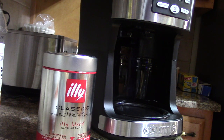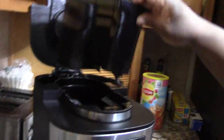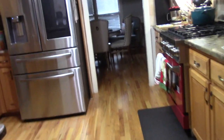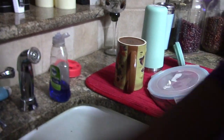First thing I have to do — as you can see, I have to take this out. This is what it looks like inside, and I'm going to go over and dump this in the trash can. I decided to take you guys along with me. This is really easy to dump — I just open it and dump it in there like so. Then I come over and wash it out.